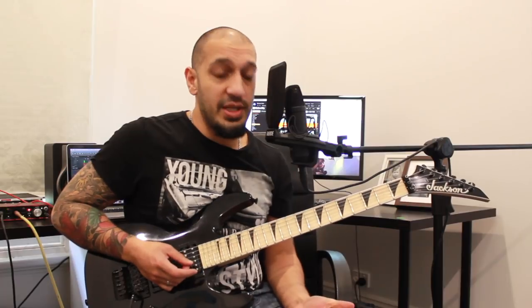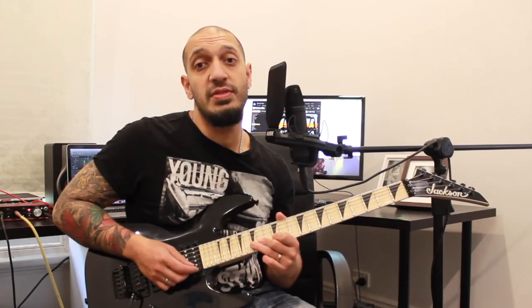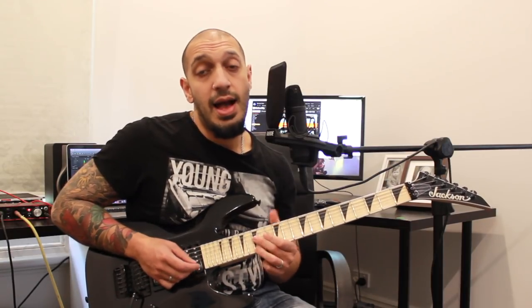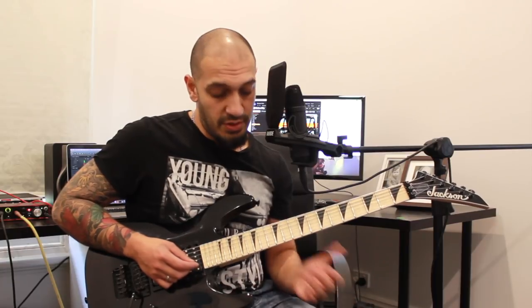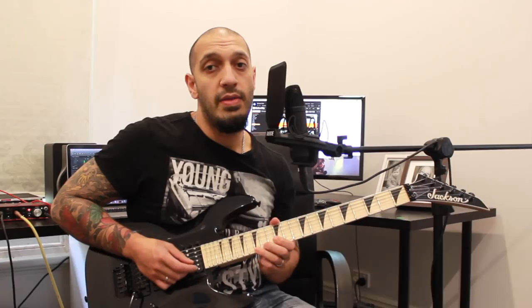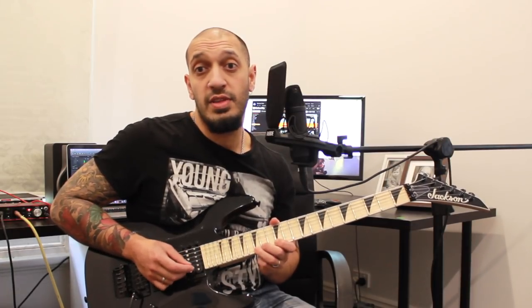After that, I work into this sort of six-note shred — nice and simple. I'm playing 12, 14, 15 on the second and the first string. I want to play that idea seven times in a row: one, two, three, four in the first bar, and then one, two, three in the next bar — that's seven altogether.